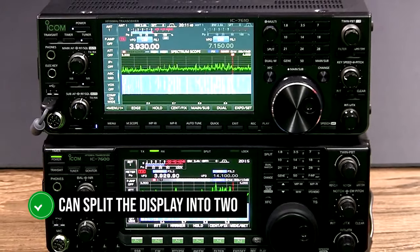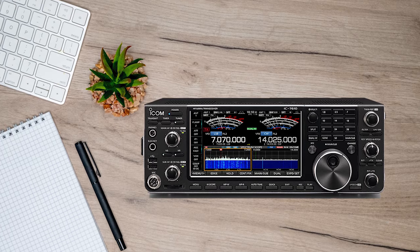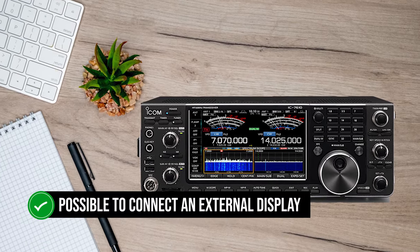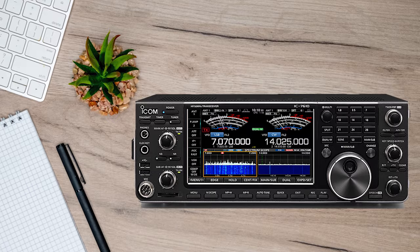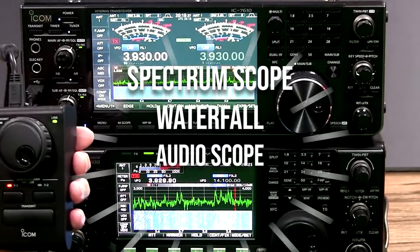You can also split the display into two to show information like main and sub-receivers. Should you desire a larger display, it is possible to connect an external display to the transceiver. The bright and sharp display shows off several features, including a spectrum scope, waterfall, and audio scope.